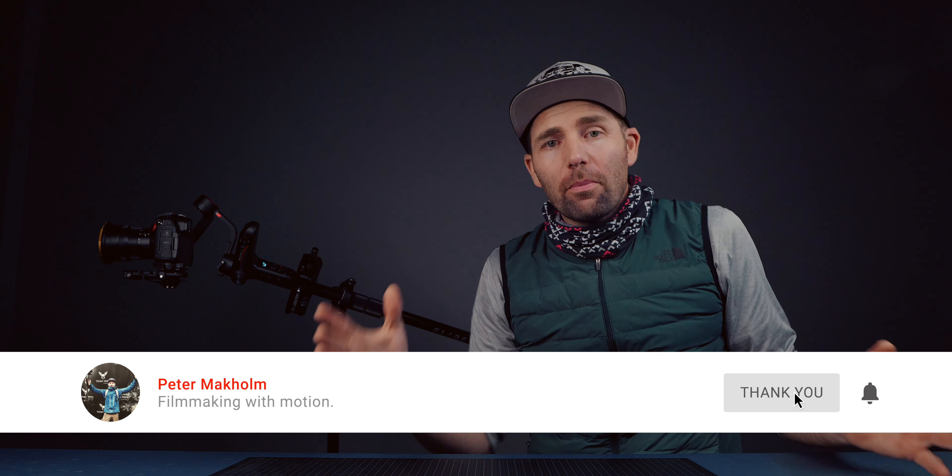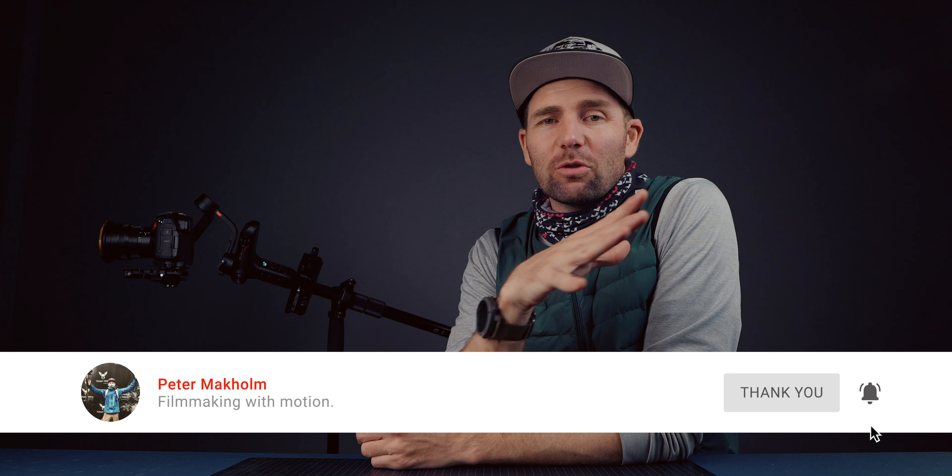That's the video — the Arri Trinity gimbal. If you've got any questions, just drop them down below and I'll answer as best I can. If this is the first time you're here, remember to subscribe — it helps me build this channel. Thank you all for being here. Go out and make your own DIY Weebill S Mini Trinity, shoot some dope videos, stay safe, and I'll see you guys back here next time. Thank you, bye!